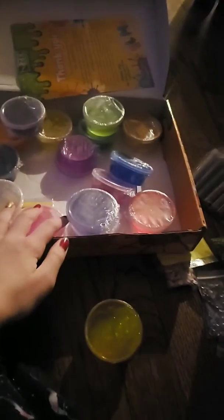I just opened a slime package and it's one color already pre-made slimes that you can edit with the stuff in the slime. There's two of every color.